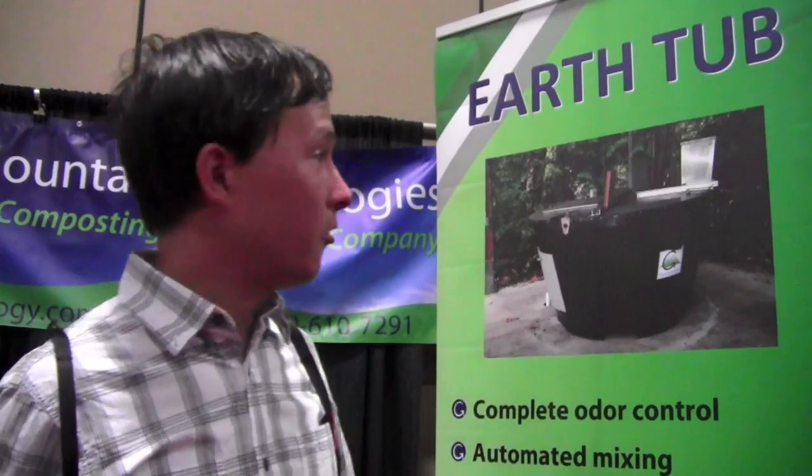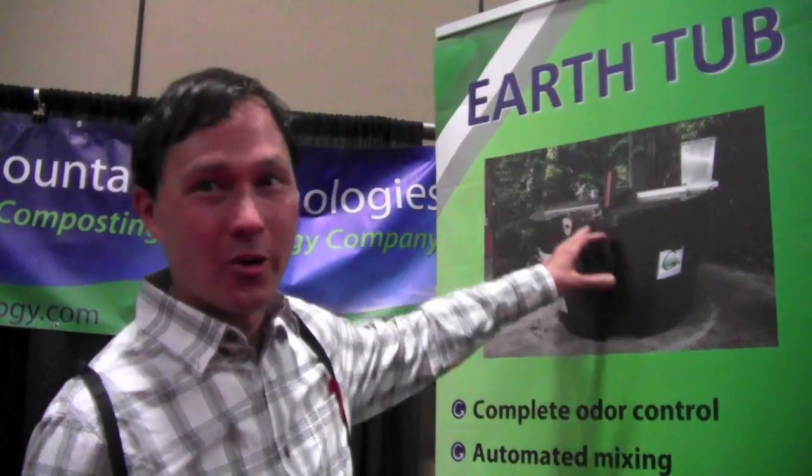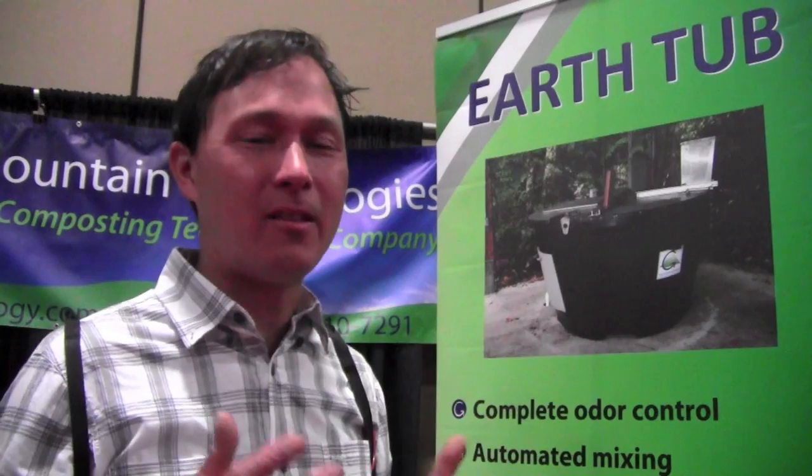Now we're at the booth of Green Mountain Technology — they produce large systems to compost on an industrial scale. Here's their smallest system, it's about $10,000. It's called the Ertub, basically to make compost if you're like a big school or place that produces a lot of waste. You guys don't need one of these systems if you want to compost at home. Next, we're going to show you the two easiest ways to produce compost at home.